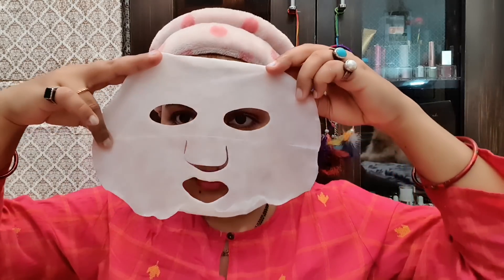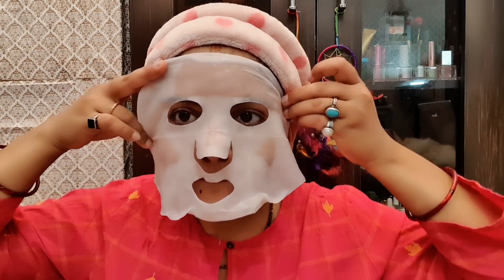I am removing the sheet mask and will apply the band after. Oh my god, there is a lot of serum in this — it is very good. The texture of the cotton is very fine and the price is also very fine. The most unfortunate thing is that you cannot use it again — this is so much product for a face pack.